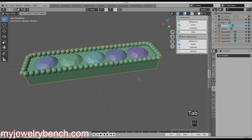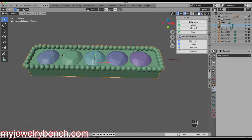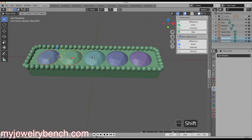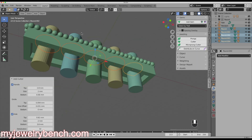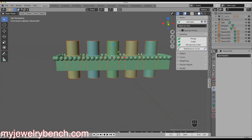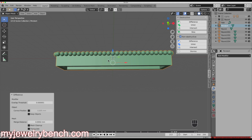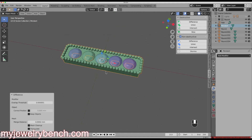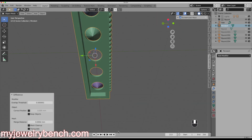The next step is to add in our cutters — the holes for the diamonds. I'll select the first diamond, hold Shift and select all the other diamonds, come back to JewelCraft and use the Cutter Tool. Once the cutters are placed, I'll drag to select just the cutters, hold Shift to also select the pendant, come back to the Boolean tool and use Difference. That applies the difference and removes the cutouts for our diamonds. If I hide the diamonds, you can see we have clean cutouts right inside.